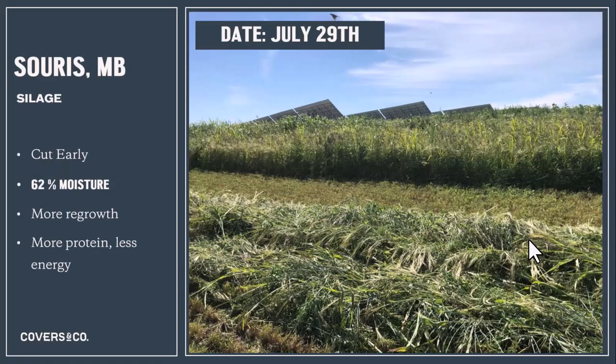One of the advantages of using plant diversity in silage form is the ability of plant diversity to hold on to moisture. This was a dairy in Manitoba that took the full season cover crop early — their goal was high protein and high digestibility. They had about 62 percent moisture and a very high protein feed.